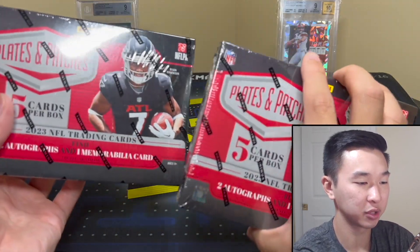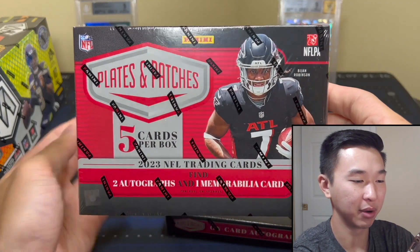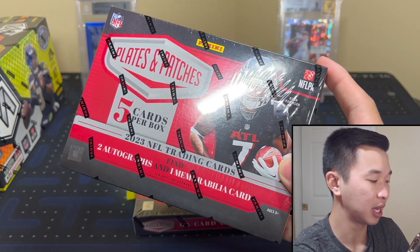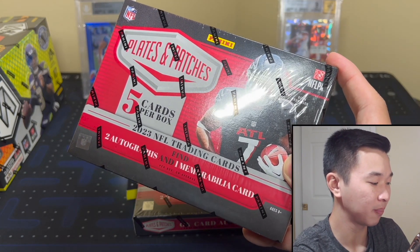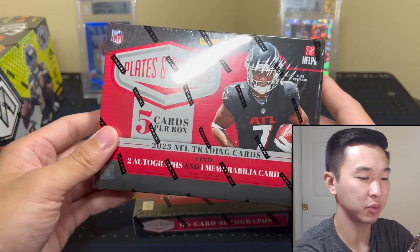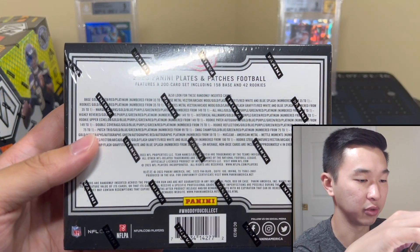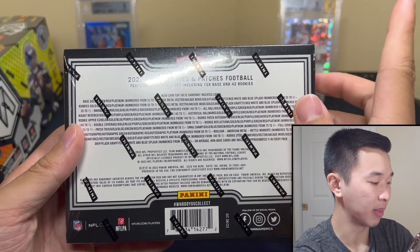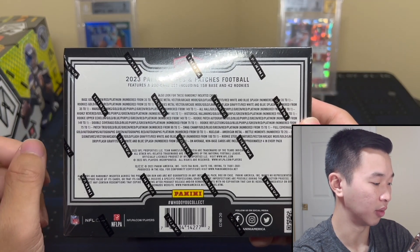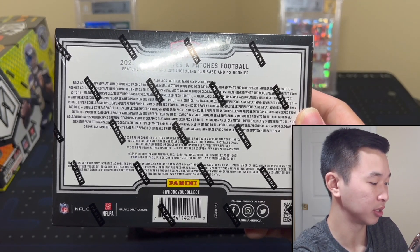This is a product I used to really love. We haven't opened it in a few years, not too sure if it's still the product I know and love, but let's find out. The SRP is $130, resale is about $300. You have five cards per pack, one pack per box, 12-box cases, two autographs, one memorabilia card, and one parallel or insert in every single box. For parallels on the metal: Arcade Mode to 25, Lava Drip to 7, Flash Graffiti to 5, Red White and Blue one-of-one, Platinum one-of-one, Red to 5, and Green to 25.